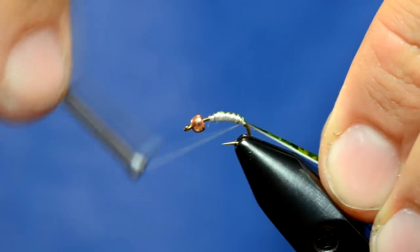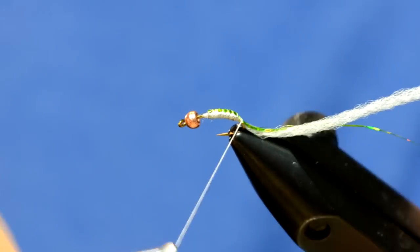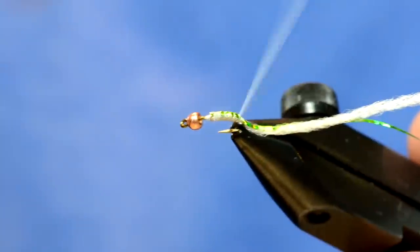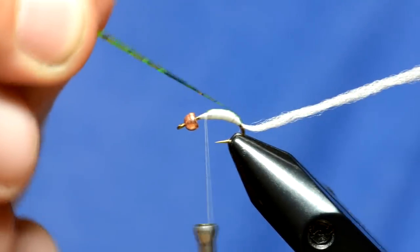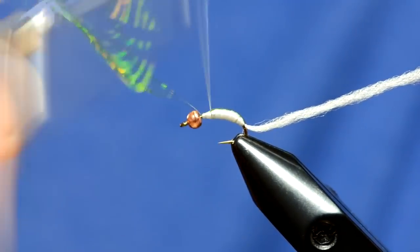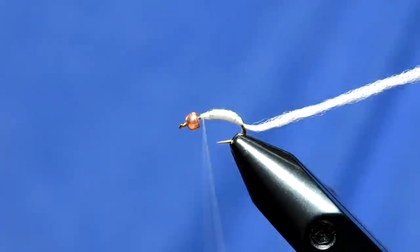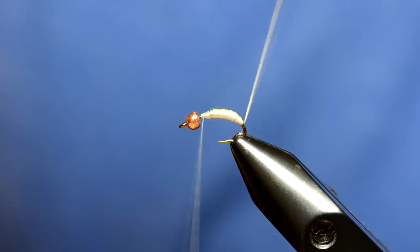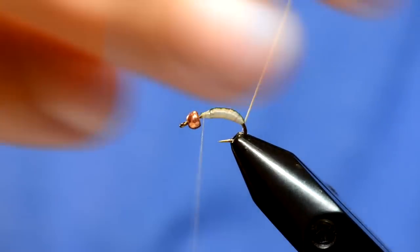The reason I use UTC 70 is because I can untwist it and make sure that it wraps down really flat. So I'm going to untwist this and build up the body of this fly. That's about where I want to be. I'm going to take this holographic tinsel now and just bring it right up over the top and tie that in. Now with the Uni stretch, you're going to take it and twist it up so that it creates one really thick twisted-up section.